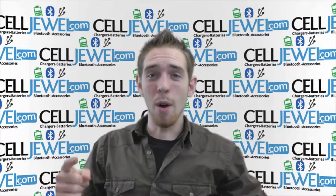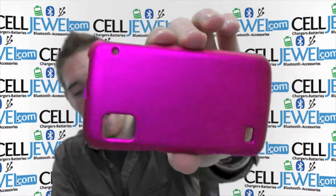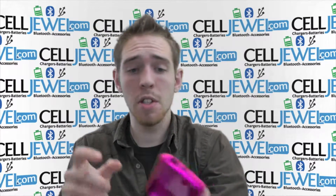Hello online shopper, how you doing? My name is Andrew, I'm with celljewel.com. Today I'm going to be telling you about this case right here. It's the pink snap-on case for the ZTE Warp. This is a great little case. I'm going to tell you some features about it and some things that you might want to know. So let's just get started.